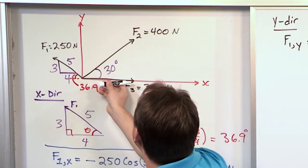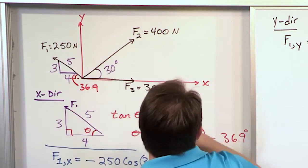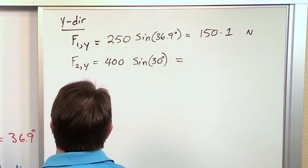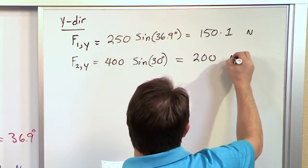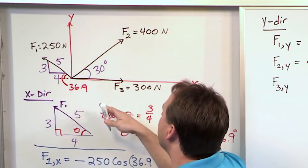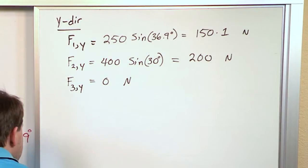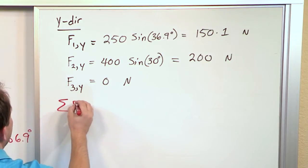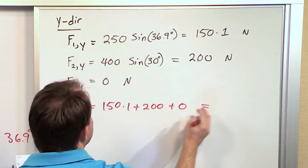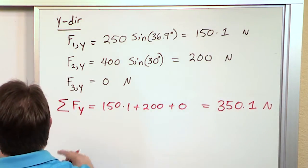For F2 in the y direction: it's positive again because this vector points in the positive y direction. It's 400 times the sine of 30 degrees, which projects everything in the y direction, giving 200 newtons. For F3 in the y direction: F3 only lies on the x-axis, so there is no y component — it's 0 newtons.